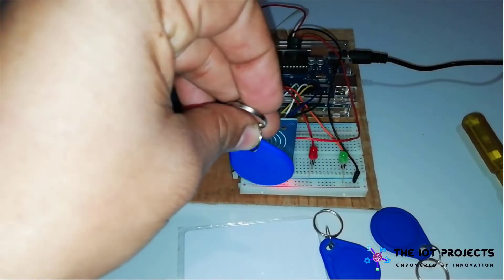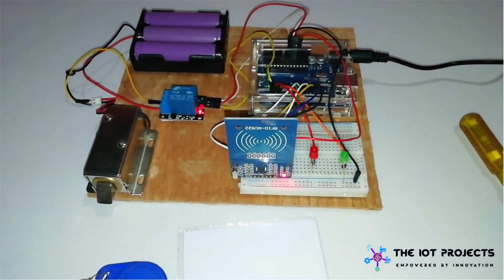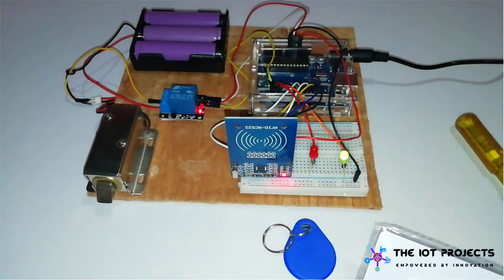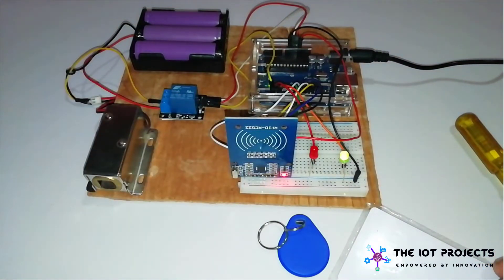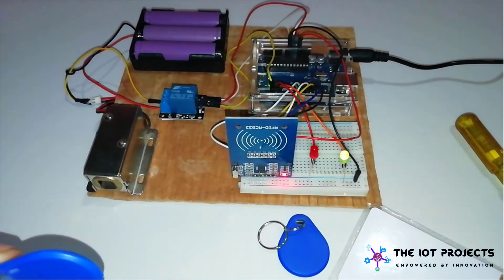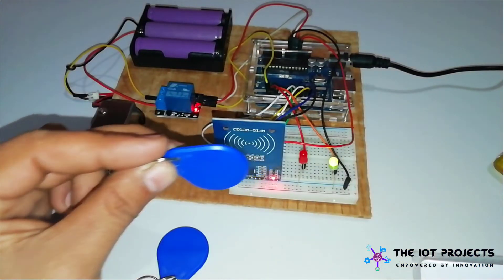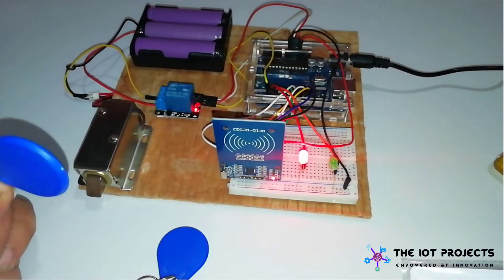Here I have one white tag and three more blue tags which are not registered in our system. Let's register them one by one. After registering the cards, scan those registered cards. Now let's remove a few of them from our system — for that I need to scan the master card first, then scan the registered tag.